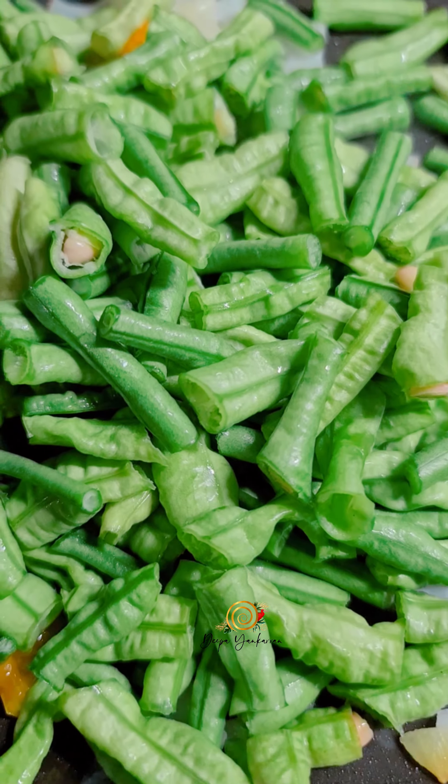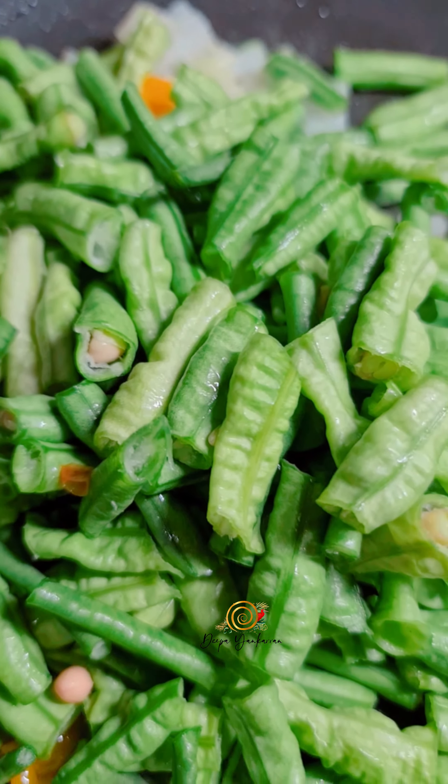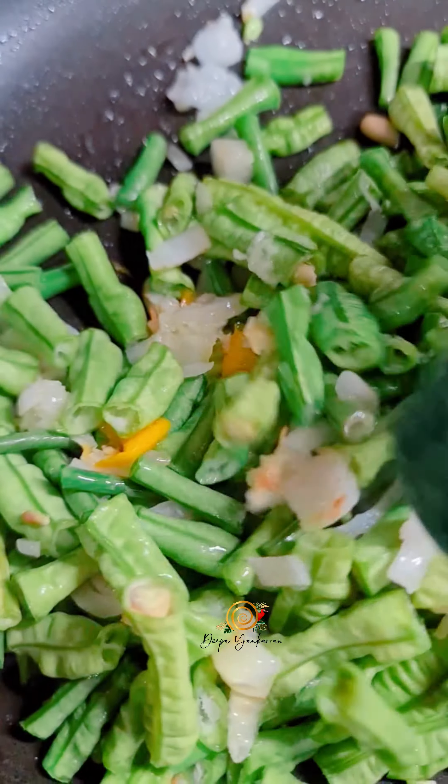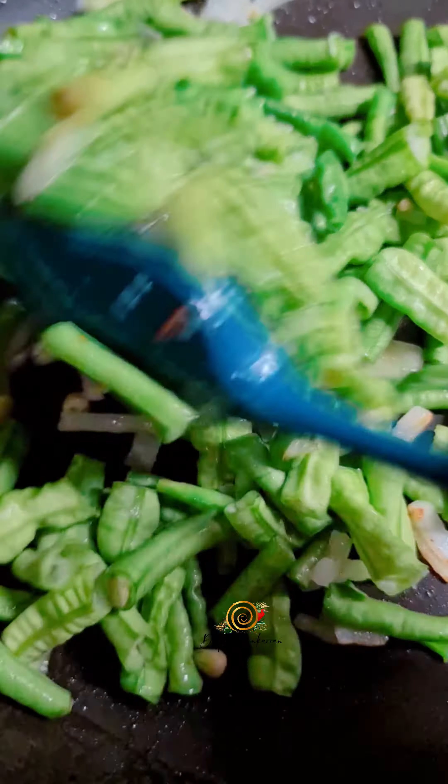It's really delicious, so I urge you to try my method, but if not, you can continue making your bodhi the way you like it. So into my pan goes my chopped bodhi.